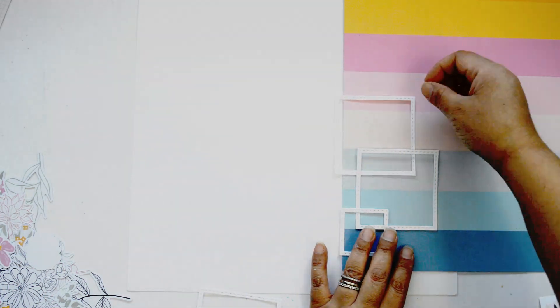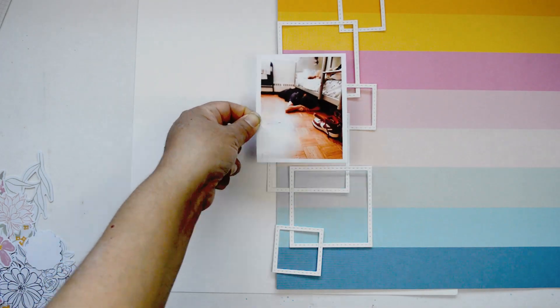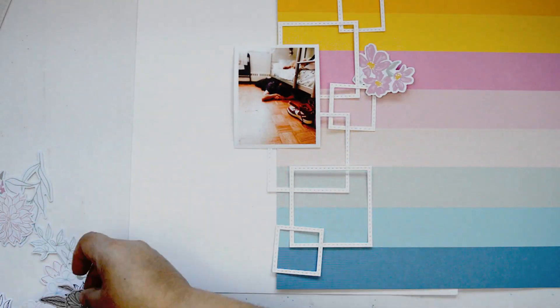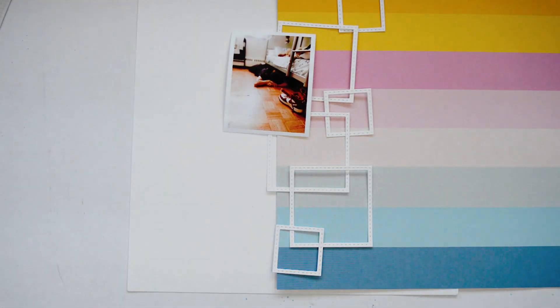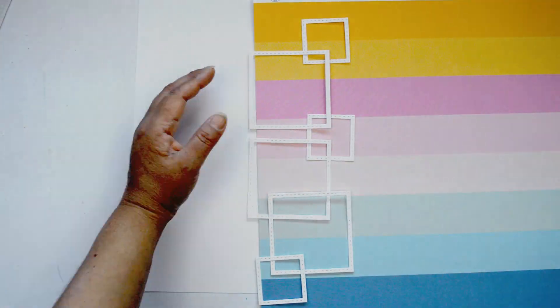I'm going to bring in a rainbow for this layer using the Looking for Sunshine paper, which has beautiful rainbow stripes. I'm going to cut it using the die to get the perfect square, cutting the paper in such a way that I create a rainbow throughout the entire square, so when I layer them together they form a rainbow. I played with a few ideas but I know I want to play with the colors of the stripes.